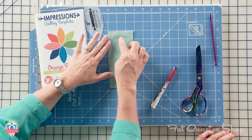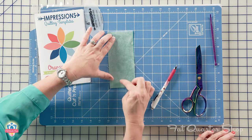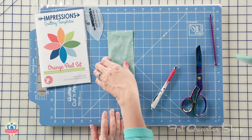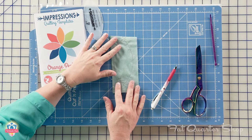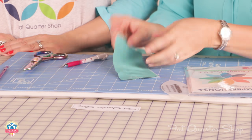You're just gonna sew directly on your drawn line. You don't have to leave an opening for turning — you're just gonna stitch all the way around the orange peel shape that you've drawn. And so it'll look like this. You can see on the back side, we've got the orange peel shape.